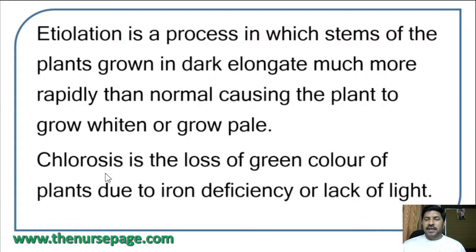Chlorosis is the loss of green color of plants due to iron deficiency or lack of light — similar to anemia in humans. Chlorosis is the loss of green color of plants due to iron deficiency or lack of light.